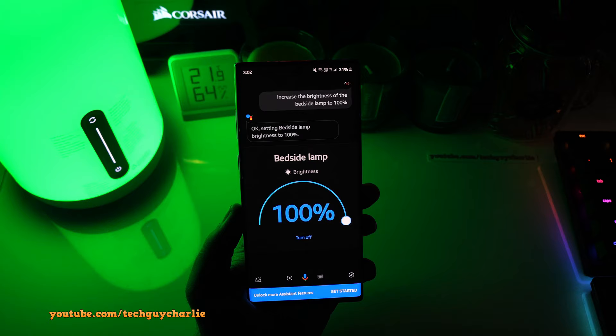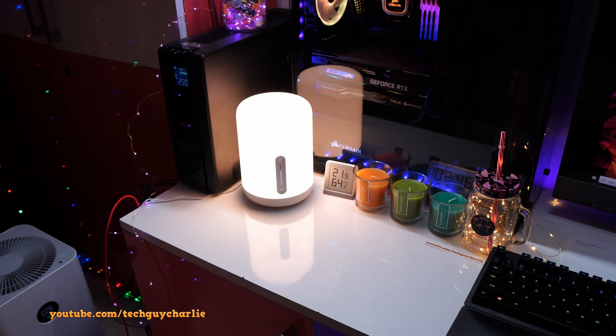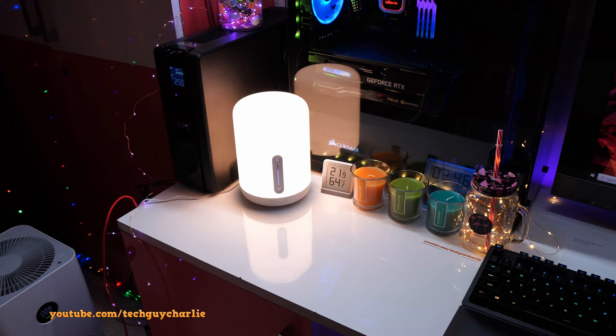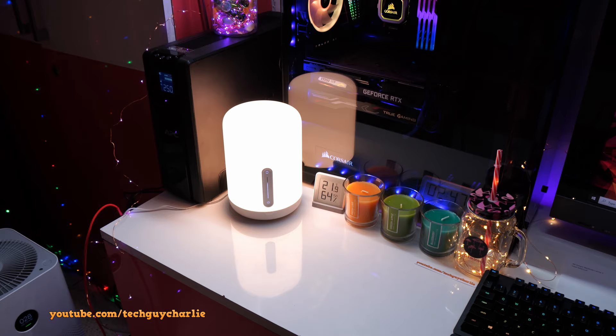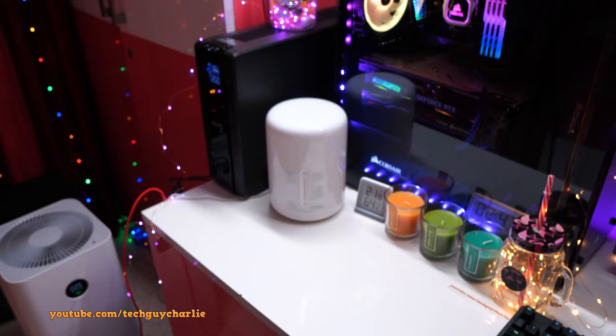That's pretty much all there is to it for the Xiaomi Smart Bedside Lamp 2. Unfortunately I cannot show you the Alexa or Apple HomeKit integration because I don't have either of those devices, but I do love this lamp — I love the RGB colors and the Google Assistant integration. If you have any questions, feel free to ask in the comments below. Thank you guys for watching, stay tuned for more videos like these, and I will see you guys next time.